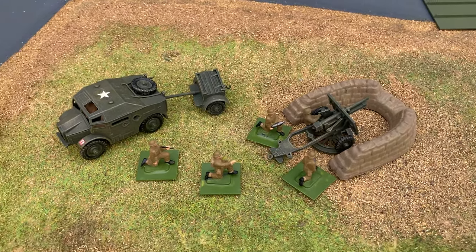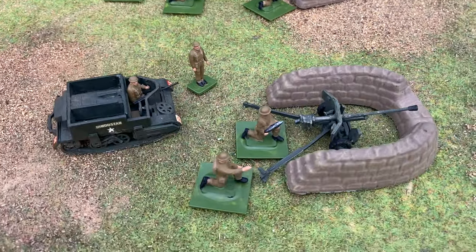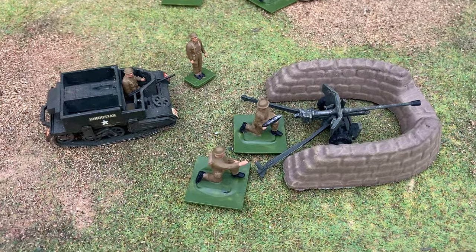In 1964 they added a Bren carrier, and that came with some more figures and a six-pounder gun.